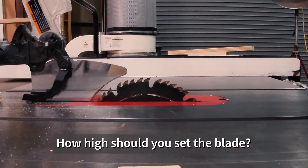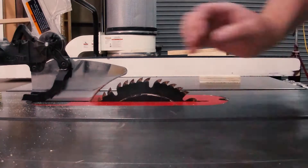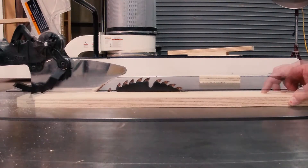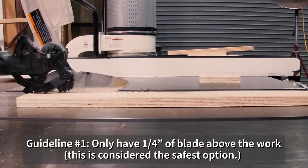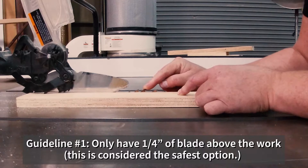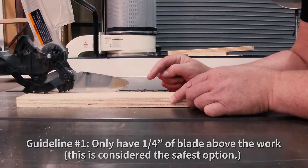How do you know how high the blade should be? There are three guides I teach, and we choose the middle one, but I'll teach you the two extremes and we'll go with the middle choice. The most extreme, erring on the side of safety, is to only have a quarter of an inch of the blade showing above the wood, and that is considered the safest use of the table saw. The theory is that the more blade exposed, the more likely you are to come into contact with the blade.